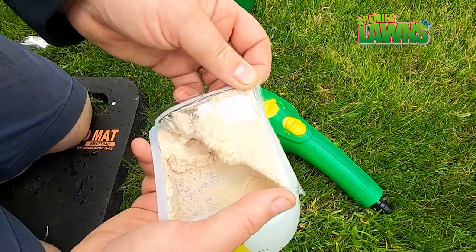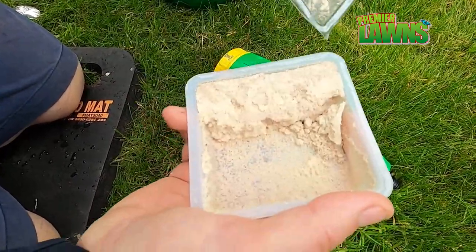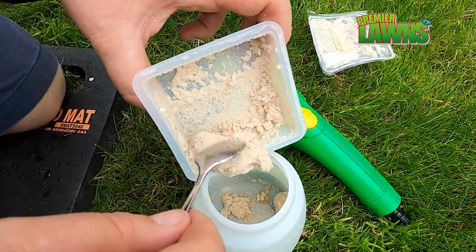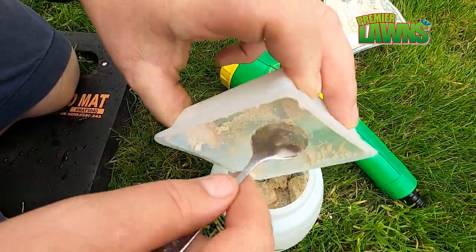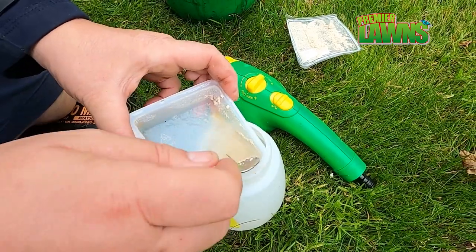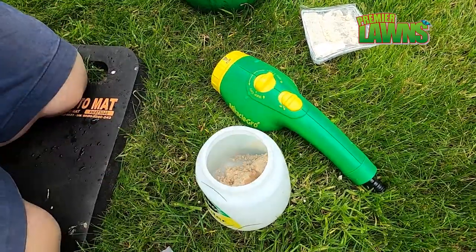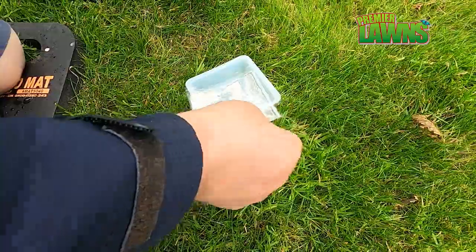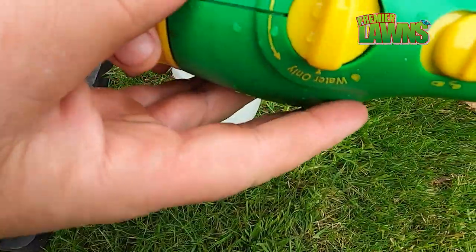Now let's get into applying the nematodes. The brown material you see is just a carrier — it's clay. The nematodes themselves are microscopic and you can't see them with the naked eye, so it's important that whenever you're scraping the product out you get everything. Use a watering can, scrape it all out, and even scrape the lid to make sure you're not missing any nematodes.